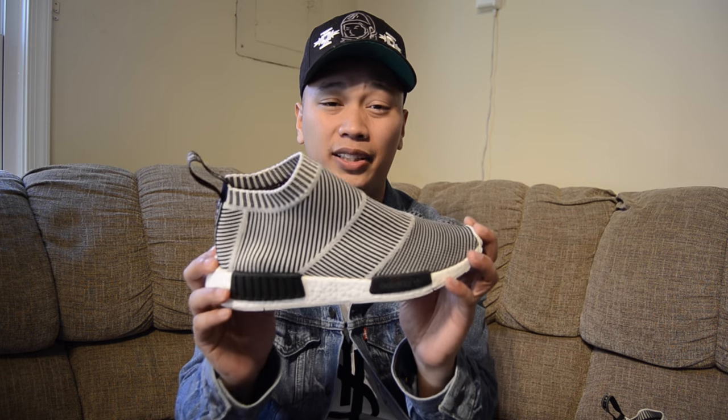And that pretty much does it for this video. I really hope I answered most of your questions about these Adidas NMD City Socks. If you guys want to follow my social media, you can follow me on Instagram, Snapchat, and Twitter, all under RalphMcFlyGuy. With all that being said, I want to thank you guys once again for watching my videos. I'll catch you guys on the next one. Peace.